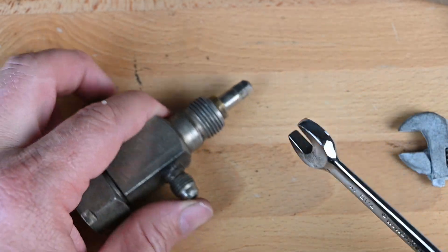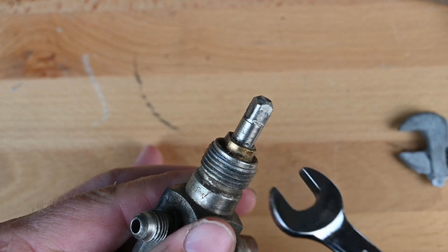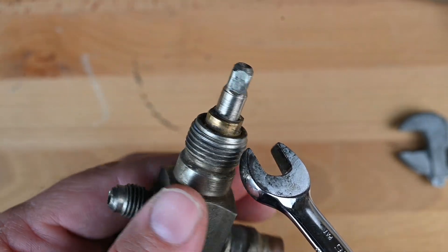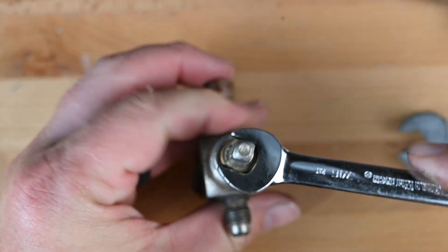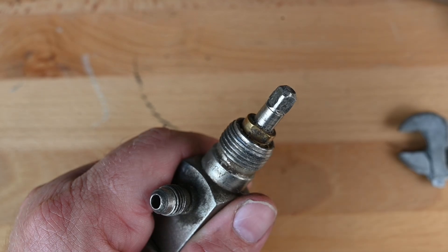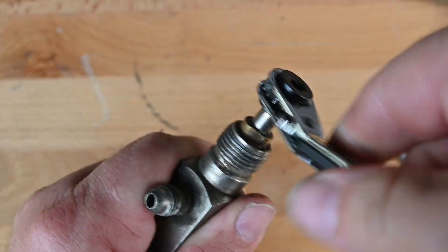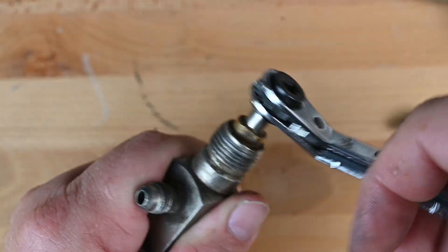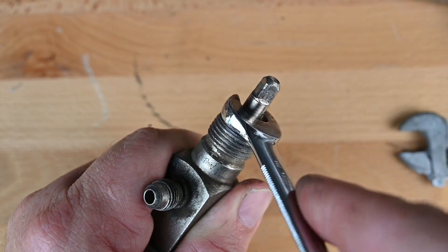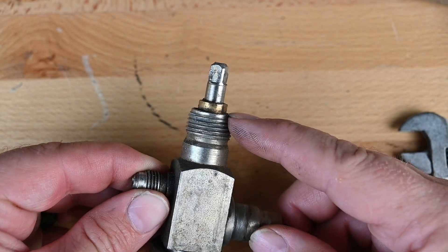What I prefer to use is a seven-sixteenths wrench. When I put my wrench on here, there's a little flat spot on the side — it's rounded and then it becomes flat — so I put my wrench right there and just simply back this off a little bit. Now when I use my service wrench, I can backseat it, midseat it, frontseat it, whatever I need to do. Then I give it a little tighten to make sure it's not going to leak any refrigerant. So that's our packing nut or packing gland.